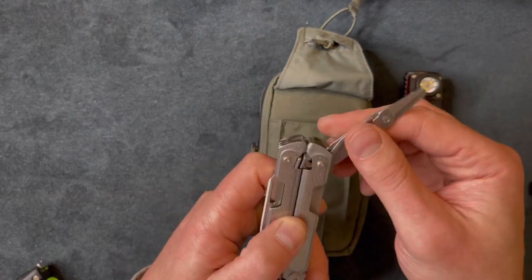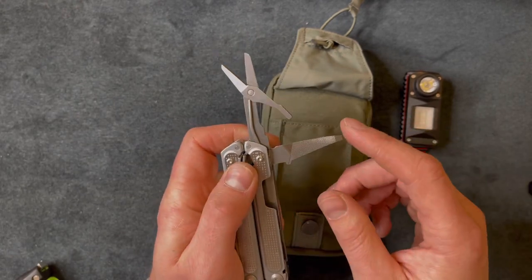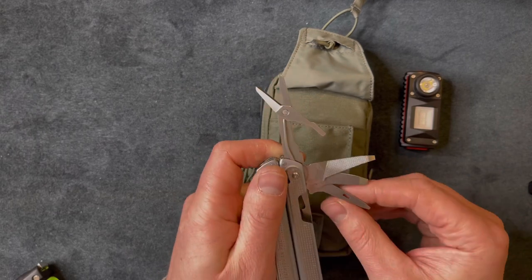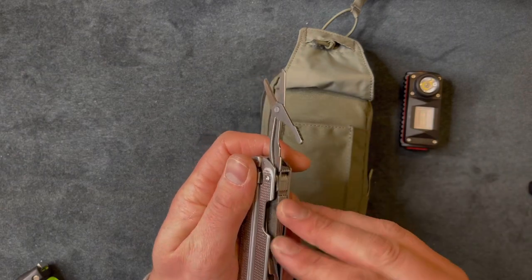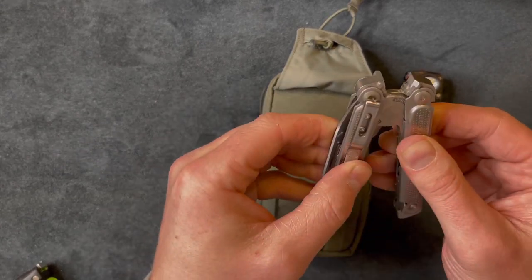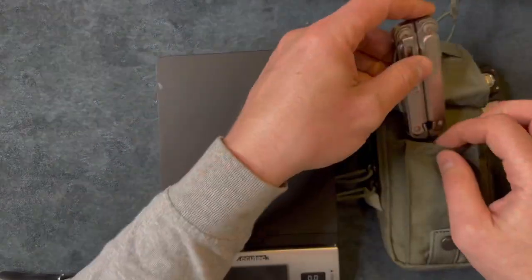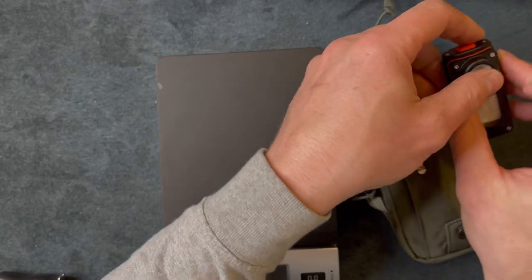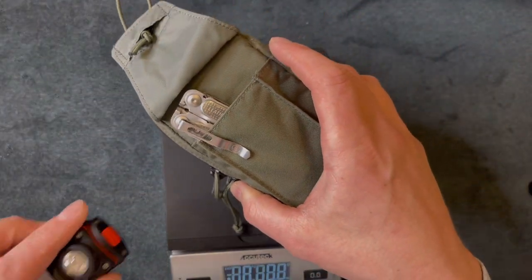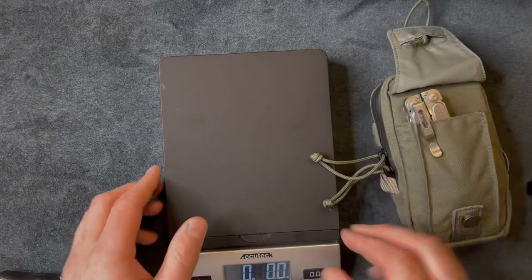It has 19 tools total. There are scissors that work really well — they can cut zip ties and things other multi-tool scissors can't handle. It also has a file, flatheads, another reamer, a can opener, and wire crimpers on the back side which is cool. Before I get into the pouch, I wanted to weigh it. My goal was to keep it near or under a pound. It came out to one pound four ounces, so that's not too bad.